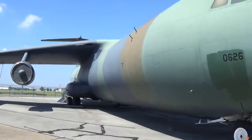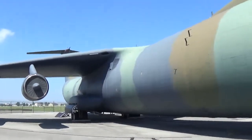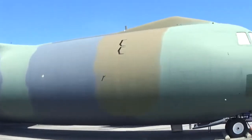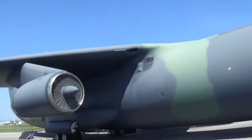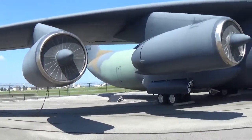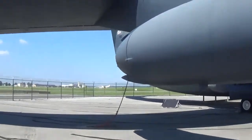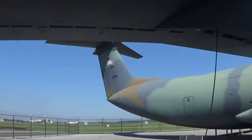I believe this camo scheme is called Europe 1, not 100% sure. I feel like the A400, the new Airbus, took some inspiration from this jet. That's just my opinion.